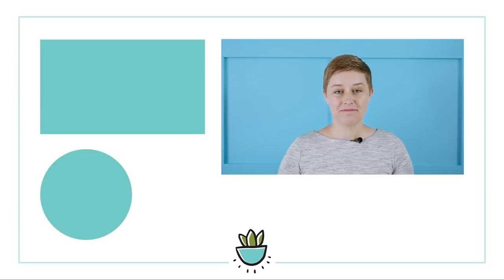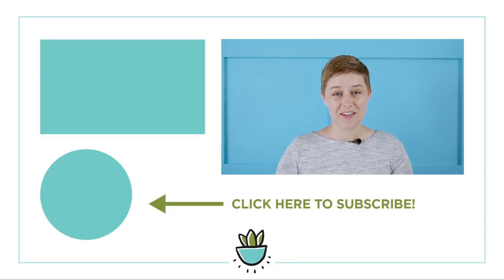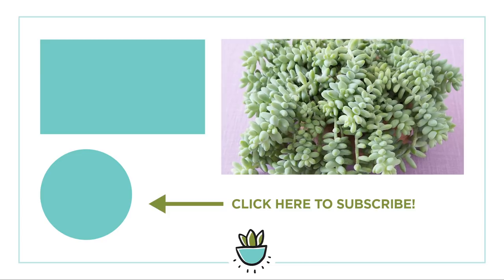Which succulents are you going to add to your dorm room this semester? Leave a comment below and let me know. And of course, if you liked this video, be sure to give it a thumbs up, hit subscribe, share it with all your roommates, and I'll see you in the next video. Bye!